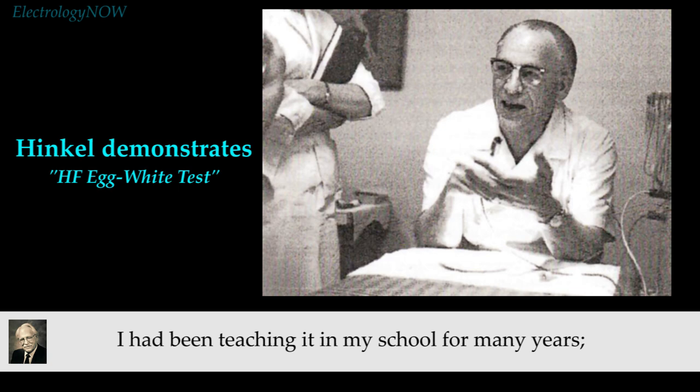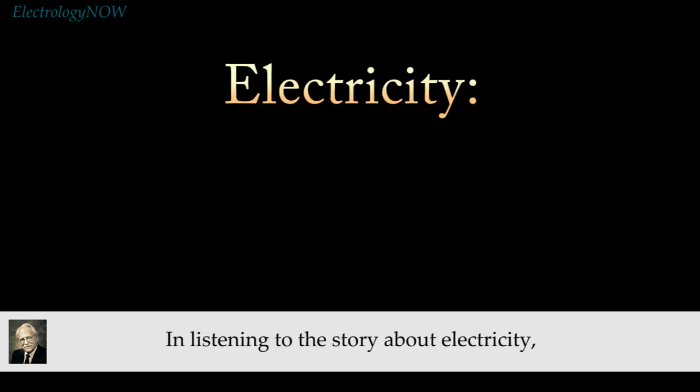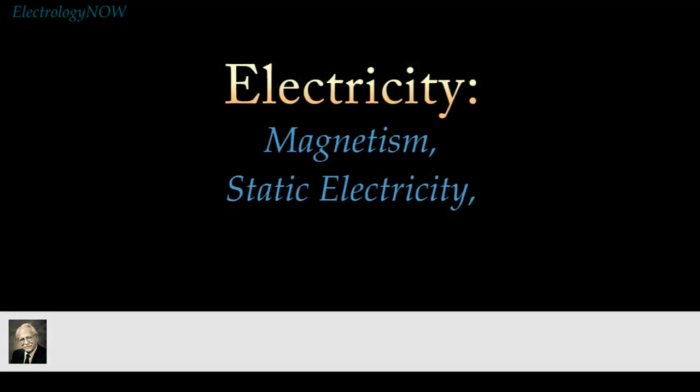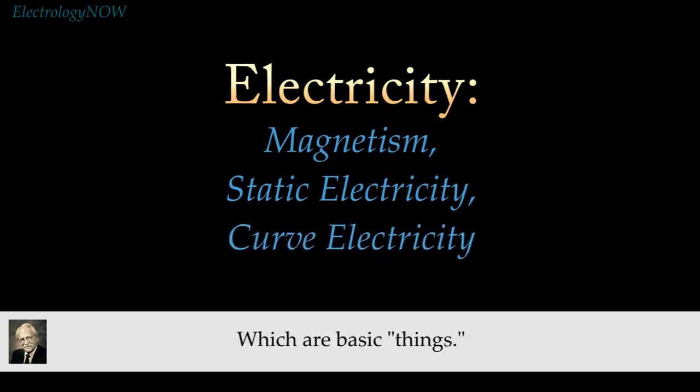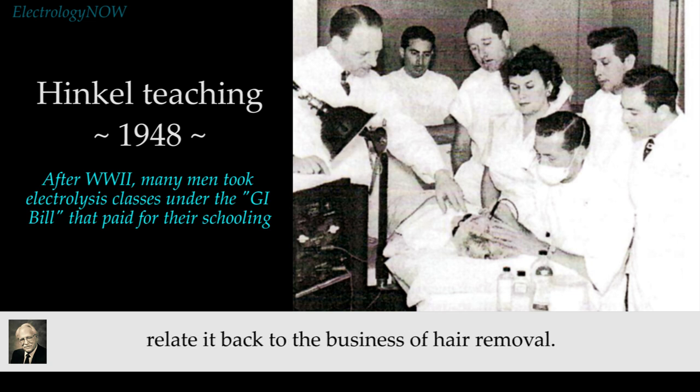I have been teaching it in my school for many years, since 1958 — this was a regular part of my training. In this discussion of electricity, we'll lead you through magnetism, static electricity, and current electricity, which are the basic things. At various stages I'll try to relate it back to the business of hair removal, and then we'll go into the galvanic and the high-frequency. At that point we will have covered the two basic currents that are used in removing hair.